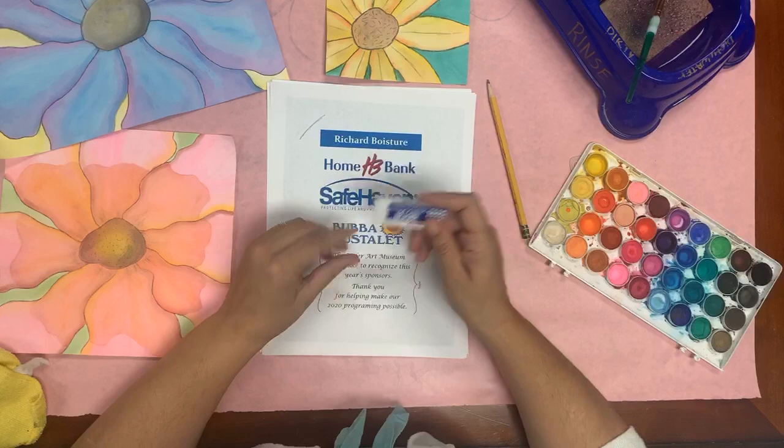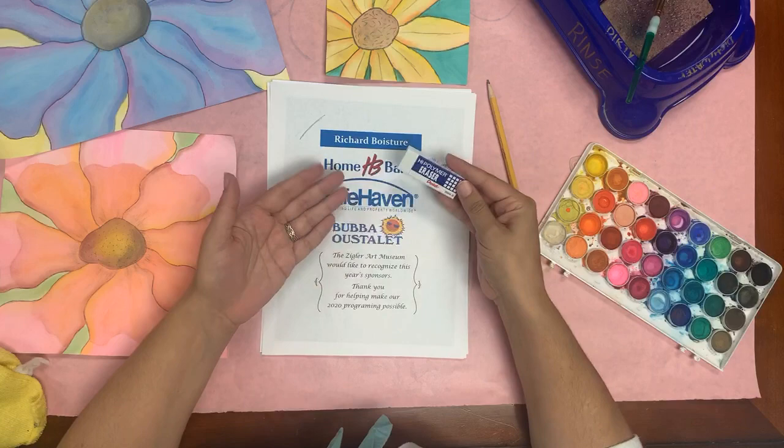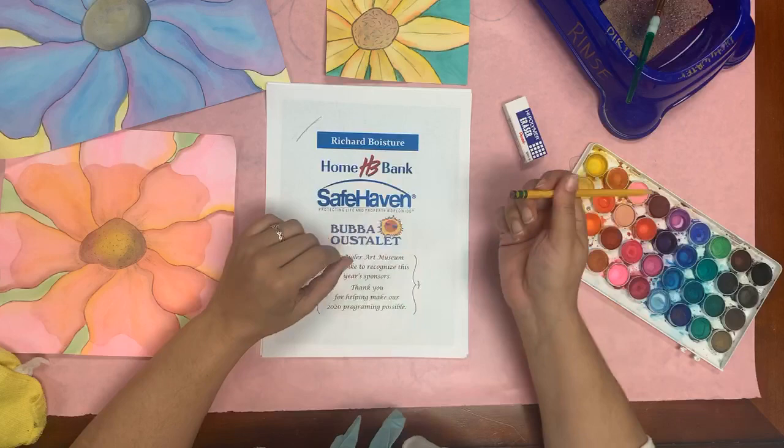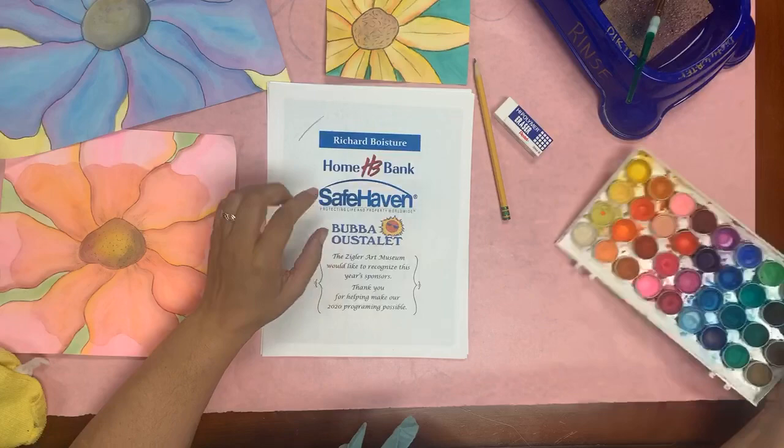You'll need an eraser. I highly recommend one of these white erasers — I have a brand new one today. I love new eraser day! I purposely take all the erasers off the bottom of my pencils when I'm teaching class because I don't want kids to use those erasers; they're just not made for art.